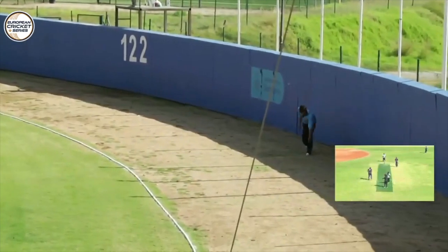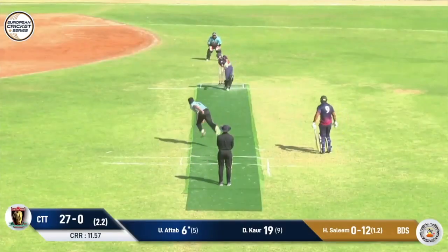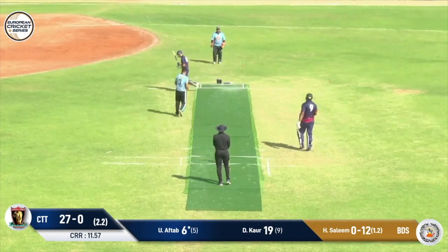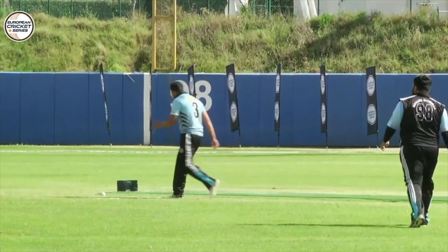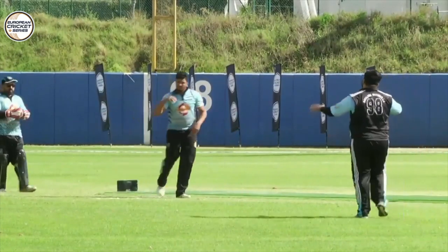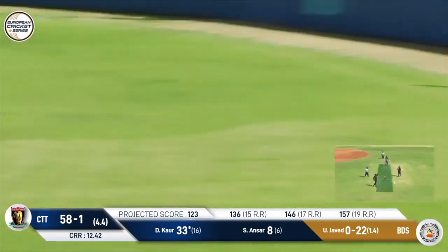Now we have the first six. Not for long, dear boy. Not for long. That's the response you need — that's what you want to be looking at. It's a straight one and he's put this even further.